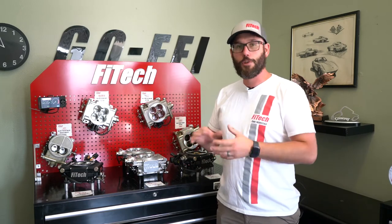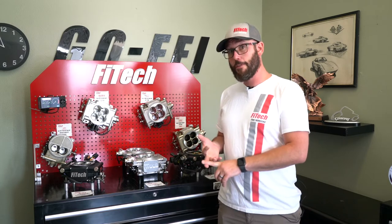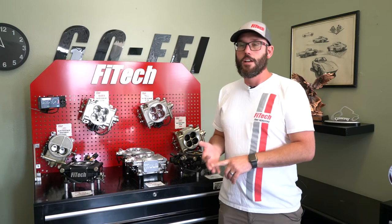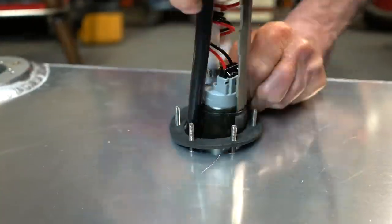Now that we've gone over the EFI systems, the next thing to look at is your fuel delivery. Do you need fuel lines? Do you need a fuel pump? What type of fuel pump do you need? Those are some of the big questions. One of the things we would always recommend is trying to get a fuel pump in the gas tank.